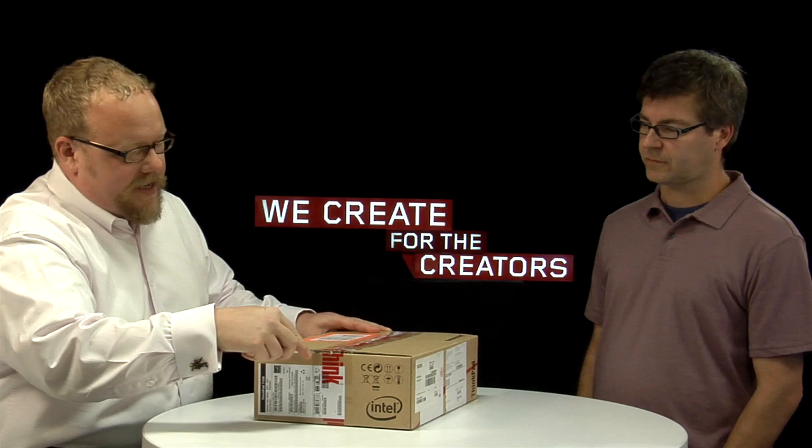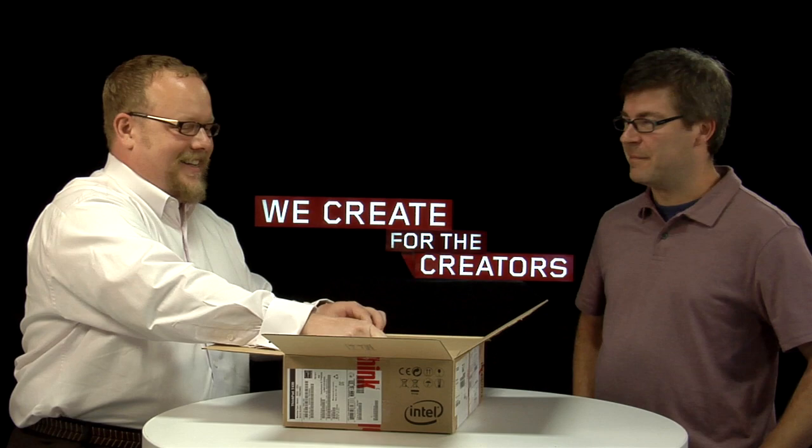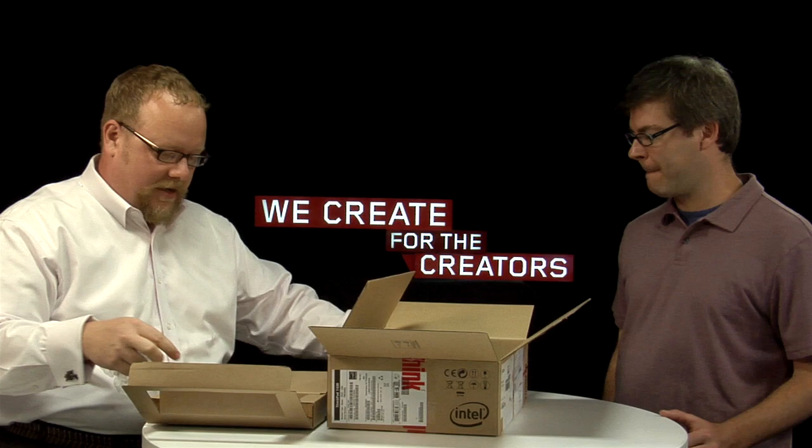T60, T400, T410, T420, and here we go with the T430. So we've got here, as always, what we would call our ship group. We'll go ahead and take the battery out, put that in, and then your power adapter.